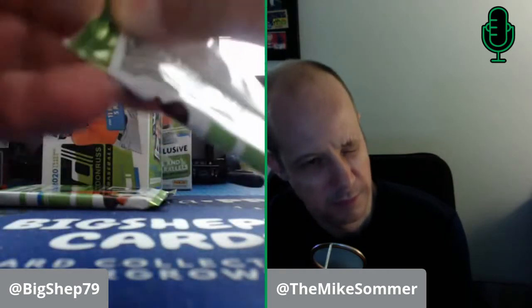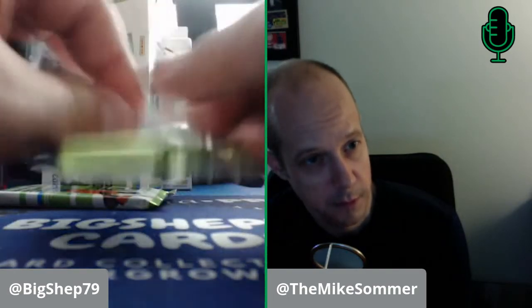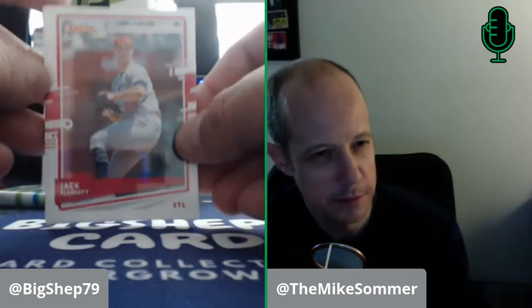Two packs to go left in the blaster — the last one is super thick, so we'll see what's in there. They also had Mega Boxes and I was going to pick up one — it was like $40 — but I'd much rather open a couple of different things than just one big Mega Box. Are there any guaranteed hits in these blasters? No, just the different parallels. Jack Flaherty, David Peralta, Kepler again, Bryce Harper — could be a Phillie, could be a National, you never know.